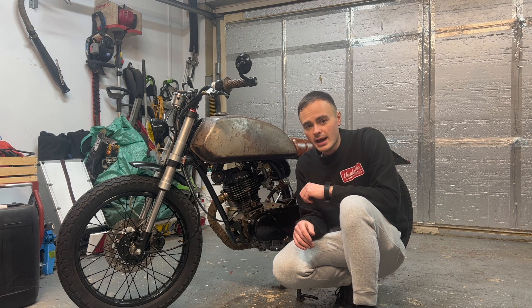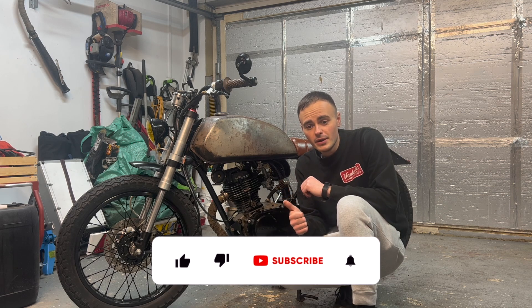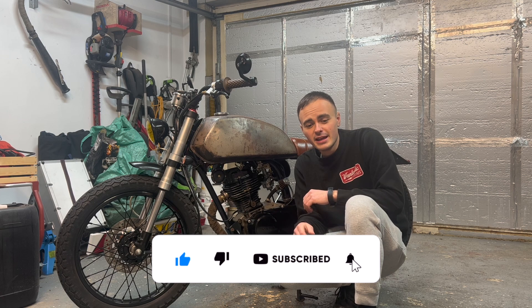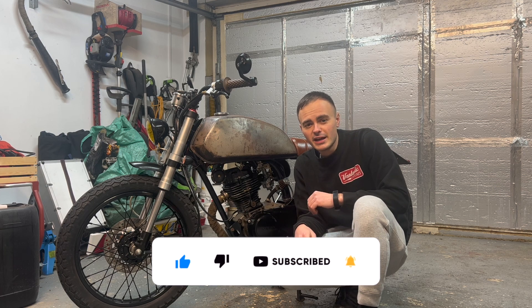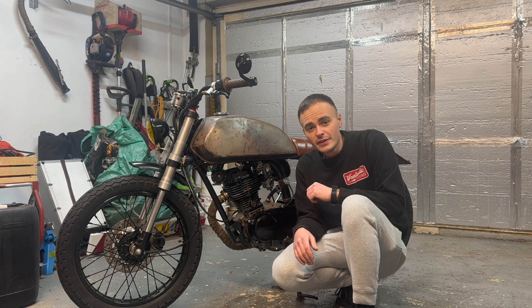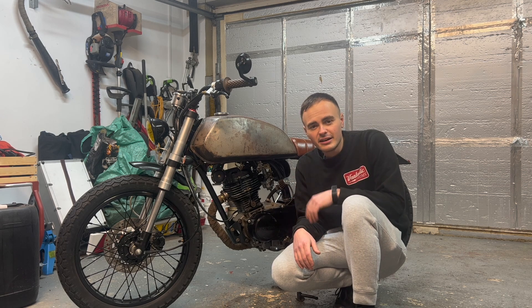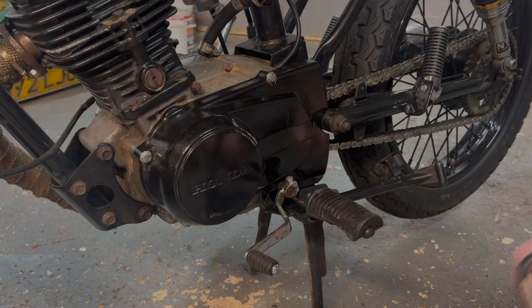Hopefully you'll learn something from this video and find it useful. If you do, please don't forget to give this video a thumbs up and consider subscribing to the channel — it's completely free, and if you click the alarm bell you'll get notifications when I post new videos. With that said, let's get on with the job and replace this contact breaker. I'll show you how to set it up.